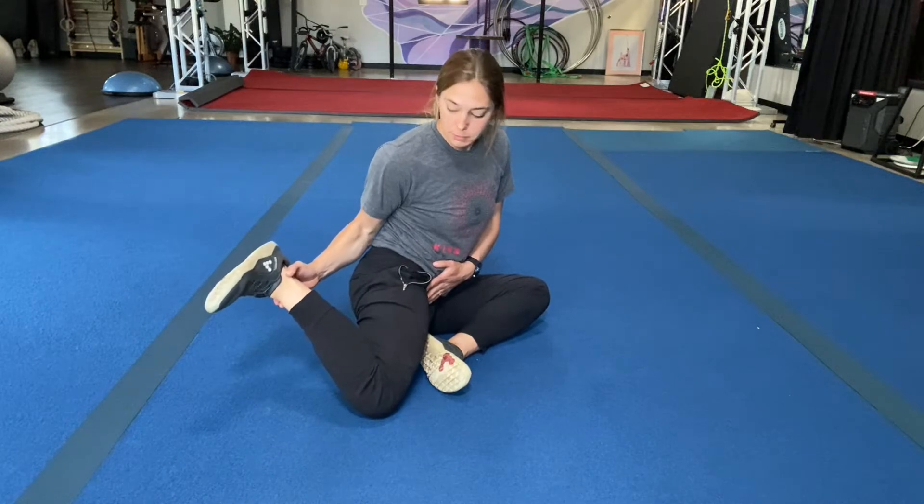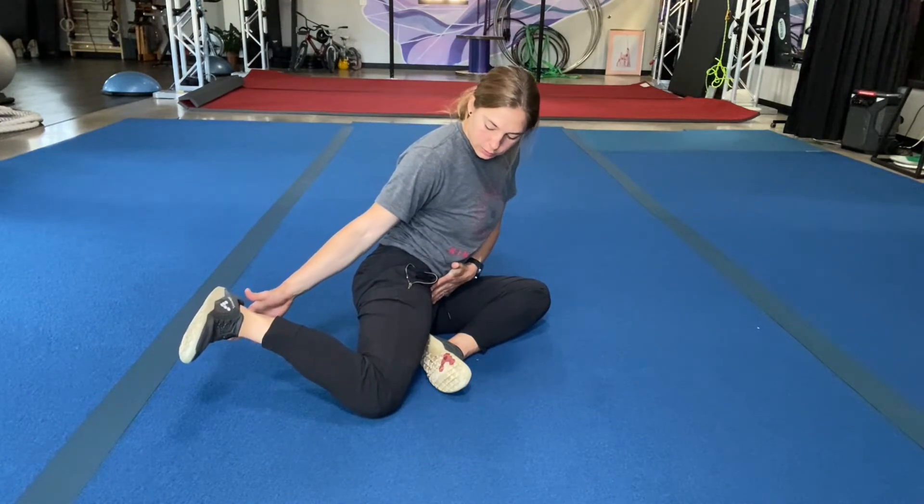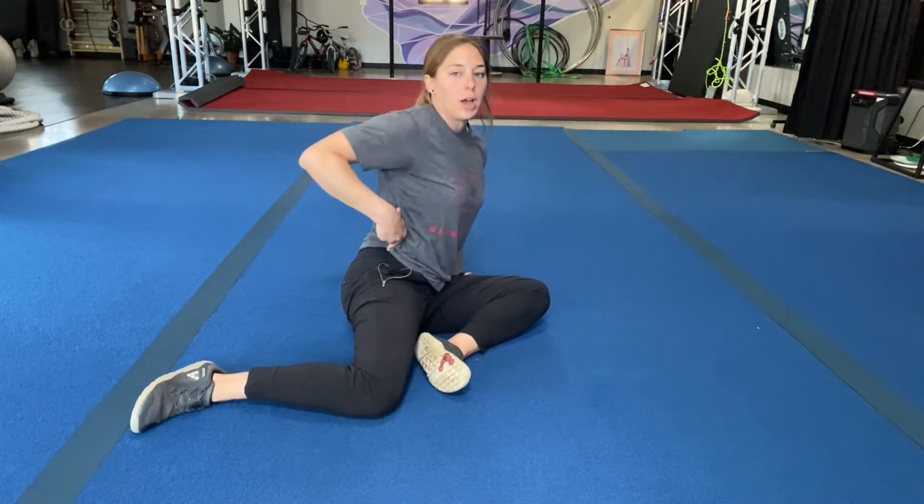The whole hip pitching forward — we want just the femur to be rotating. Get light and try to hold: three, two, one. You should feel the outer hip working here.